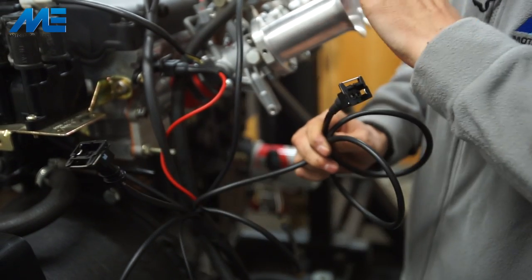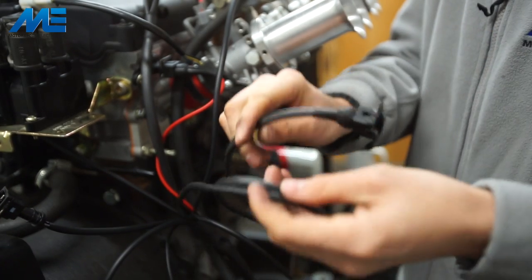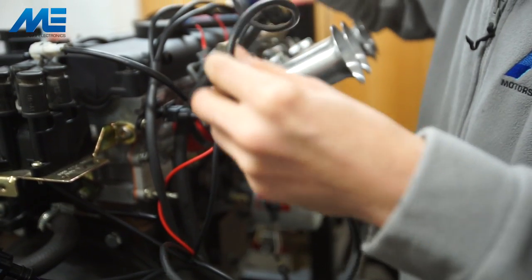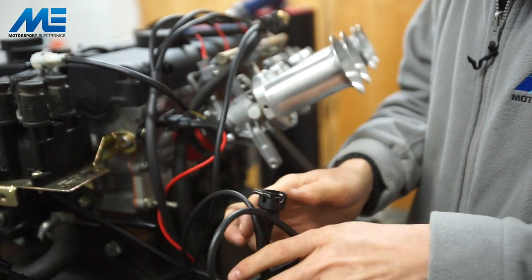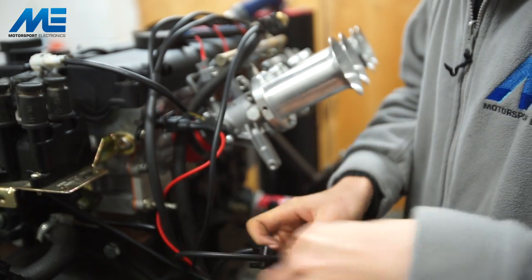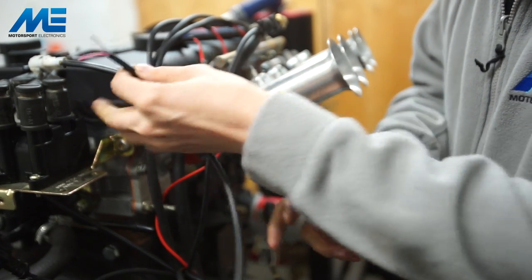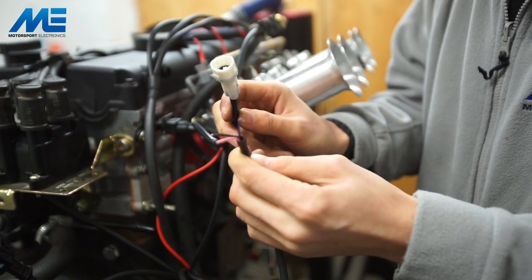There are some extra connectors on this loom. One is a manifold pressure sensor — you could use this for measuring boost on a turbocharged engine, but because we're using throttle bodies we don't need to connect it. The other is a two-pin mini timer on a quite long cable connected to low side driver 3 within the ECU. You would typically use this to run a VVT solenoid on the ST170 engine, or for boost control or a fuel pump output. We're going to leave this one hanging. This leaves just the crank position sensor to connect on the other side of the engine, and wiring up the throttle position sensor.